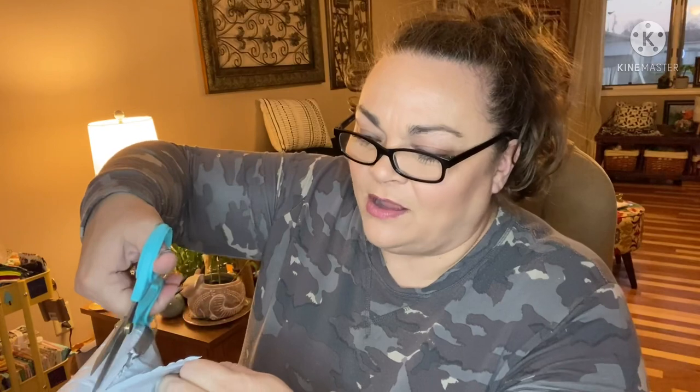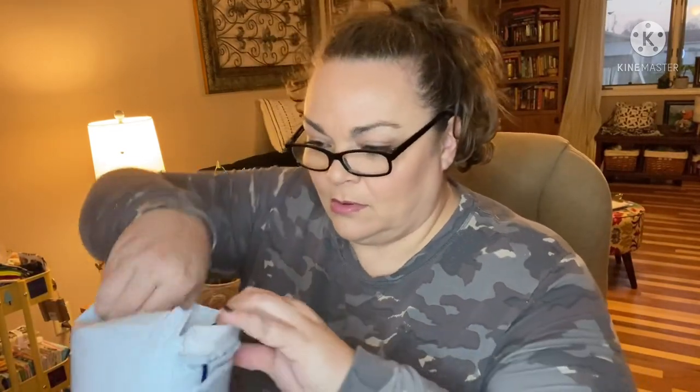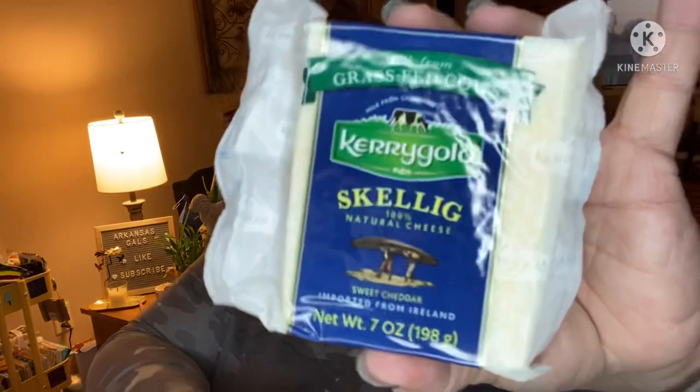This is the first time I've ever gotten this box, so bear with me — I'm learning too! The insulated package says 'Contents may cause extreme happiness and drooling.' The large box feeds two to four for a meal, or about eight people as an appetizer plate.